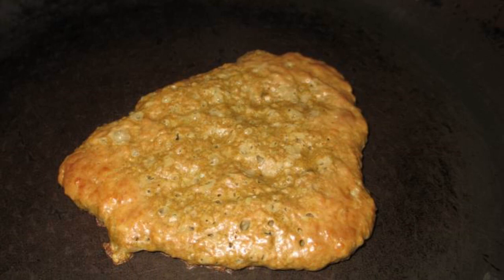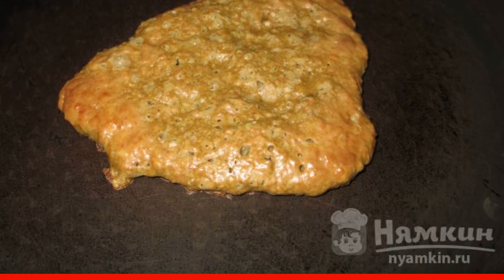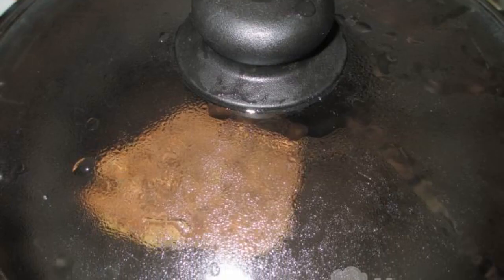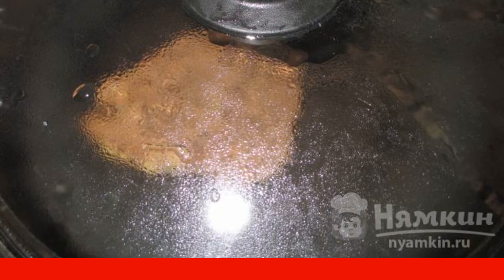Put a non-stick frying pan on medium heat and wait until it heats up. Spread the pancakes with a tablespoon and start baking. As soon as the blood ceases to be seen — literally a minute — turn them with a wooden spatula to the other side and immediately close the lid. Fry under the lid for another three minutes.